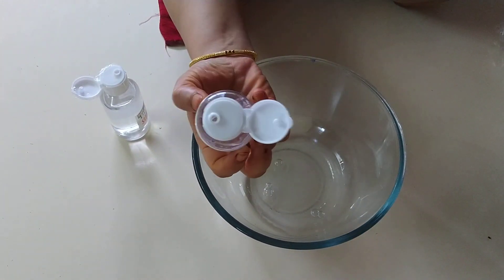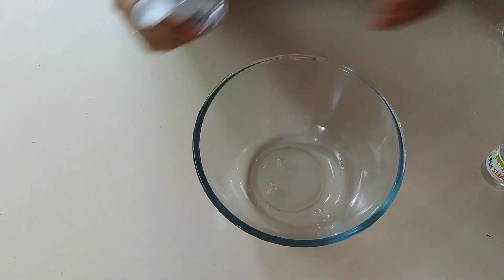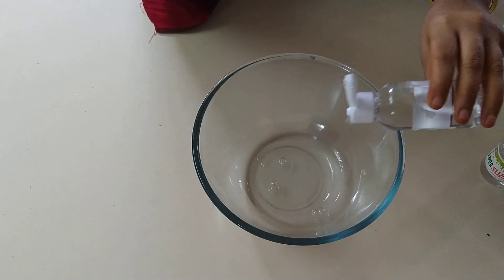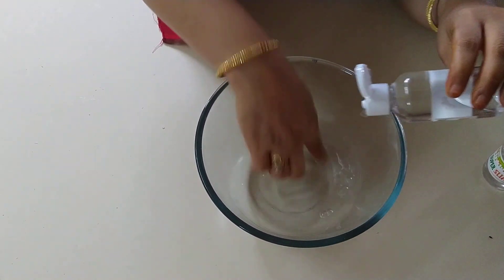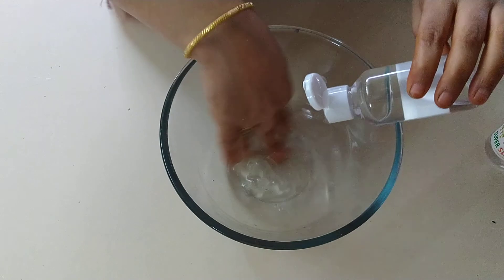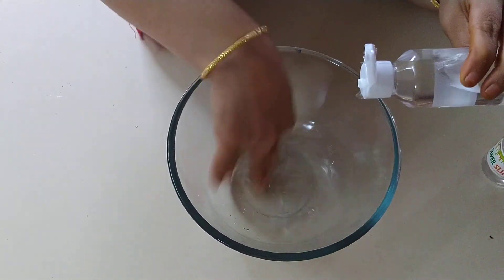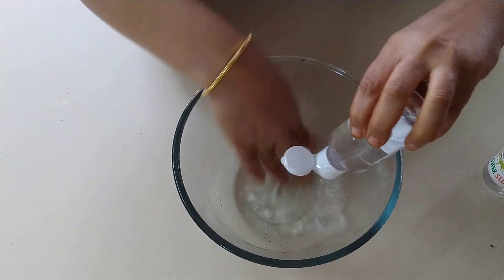Now I am just pouring near about half of the bottle of super slime mix. Now I will take this — this is a slime activator. I am adding slime activator but I am adding it drop wise — one drop, two drop like that. When you add excess activator in the slime, the slime gets hardened and you will not be able to play with it. So add slime activator drop wise with continuous stirring.